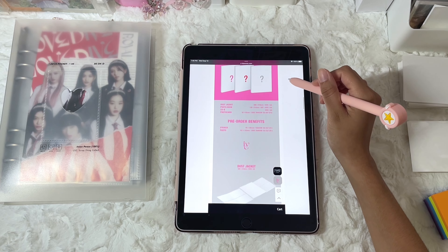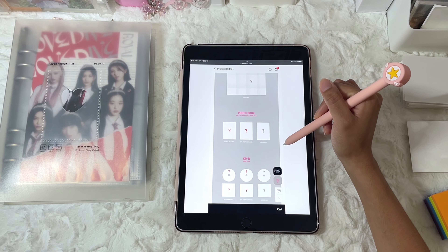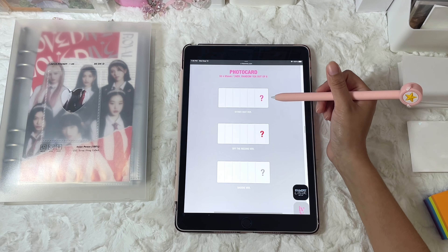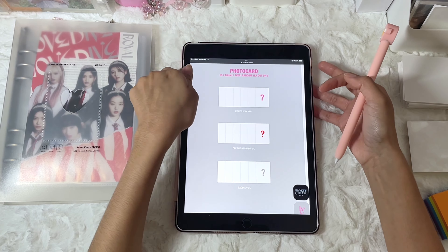According to the album, there are three versions. I'm just looking at how many photocards it has — it looks like there's only one photocard per version. So I'm going to make those fillers.